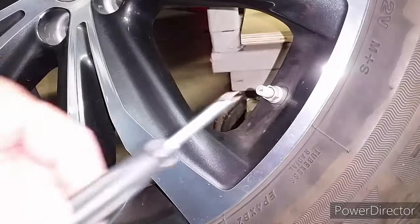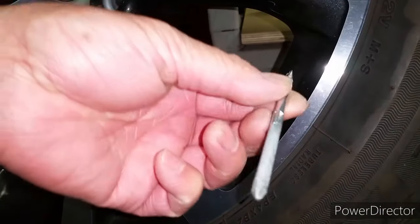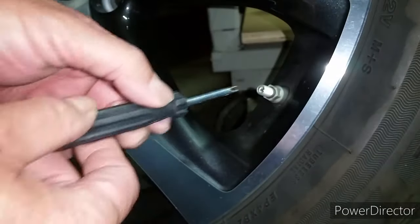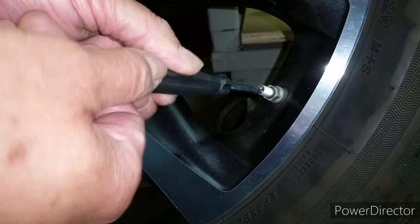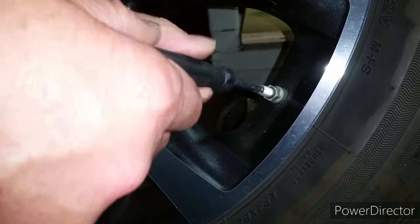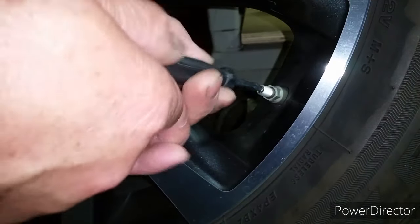Let's go ahead and remove all the air out of the tire. The fastest way to get the air out is to remove the valve core from the valve stem. I ground a little notch on the flat side of the screwdriver and use it as a tool to remove the valve stem core.